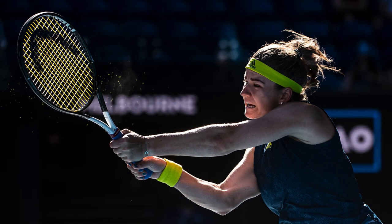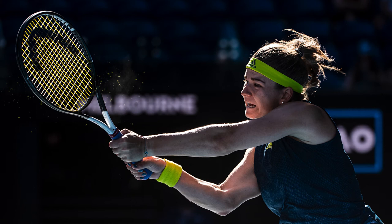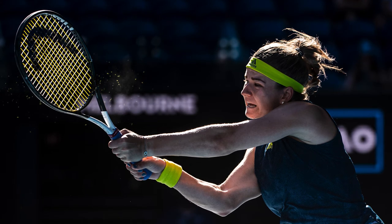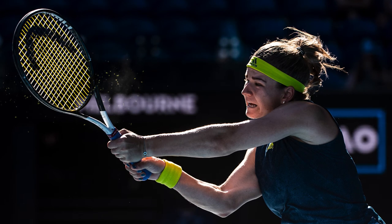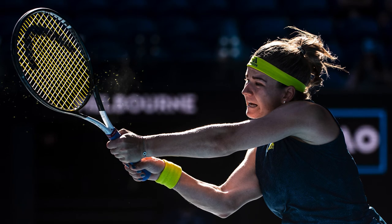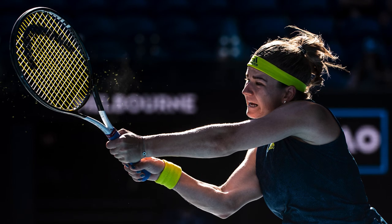It was another bright afternoon on Rod Laver Arena and I wanted to take a backlit picture of Carolina as the afternoon sun was dropping. I took this picture directly against the light and shot it at 180mm on the 180-400mm zoom, an aperture of f4 and a shutter speed of 4000. I was really pleased with the way the ball left fluff in the air around the racket and how the highlights were picked out in her hair because of the sun from behind.